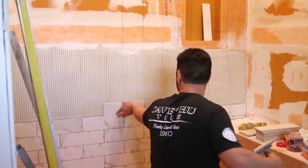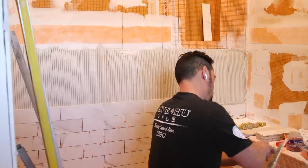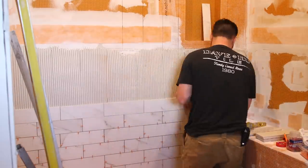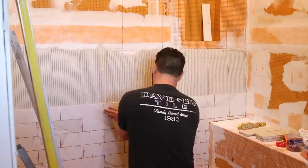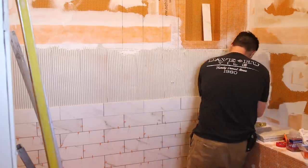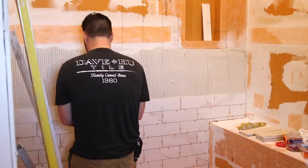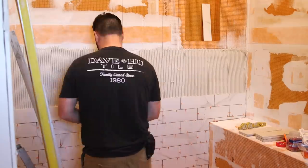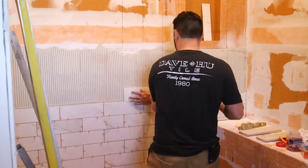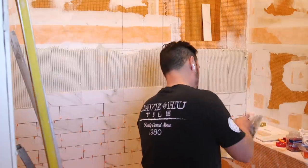One of the first things you have to keep in mind when laying up a tile wall is that gravity is not your friend. Be sure to ask your supplier if the thinset you're using is an anti-sag type of mortar — one that's going to tend to hold the tile in place until it gets hard. And second, use hard plastic spacers, not rubber. Make sure those spacers are going to stay exactly where you want them as the weight of the wall increases.